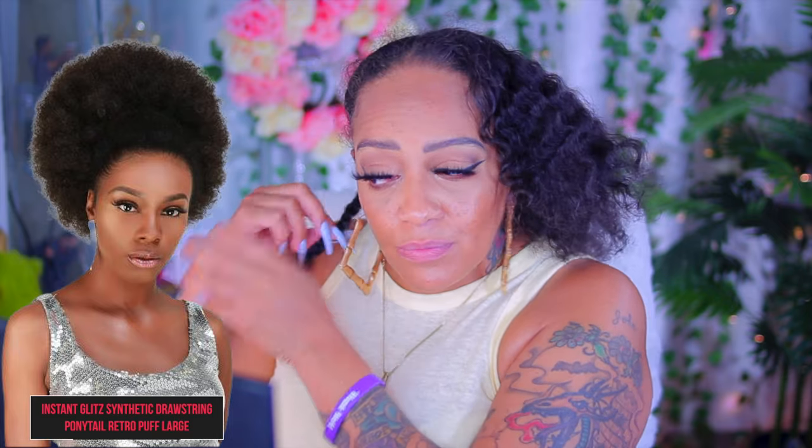Hey you guys, so this is another hair tutorial and this is going to be a voiceover. So I got me a Retro Puff Girl. This is a size large by the brand Instant Glitz and of course it's a synthetic drawstring ponytail available at samsbeauty.com.